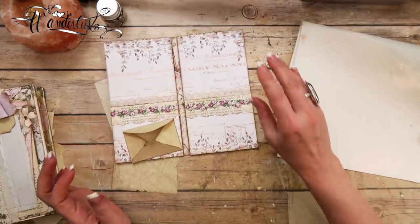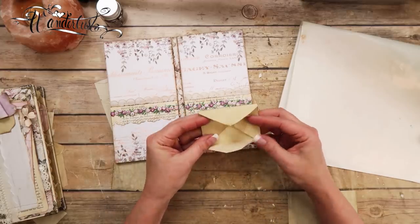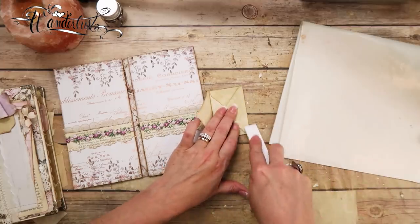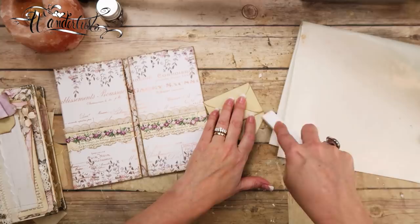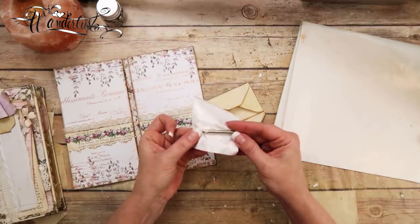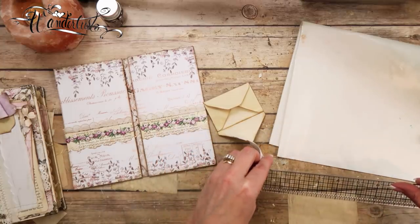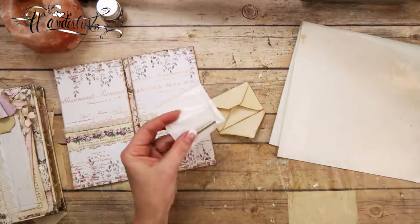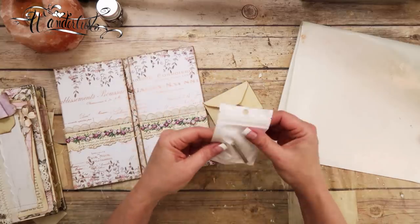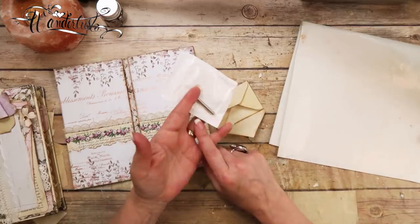I also wanted to put a little tiny magnet to keep this closed because it's just a little bitty envelope. I have some little tiny magnets I got from the Magnet Baron — I'll put a link to the Magnet Baron below. These are teeny tiny — they might be an eighth of an inch. If you don't have any super tiny magnets, you can use Velcro or whatever, or you can use the Aleene's Tack It Over and Over Repositionable Adhesive, and it will work because we did use that on this little envelope.